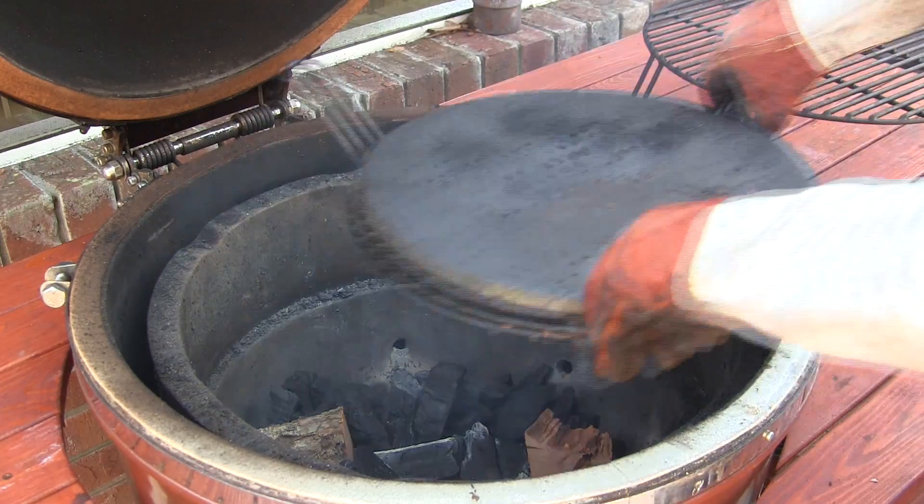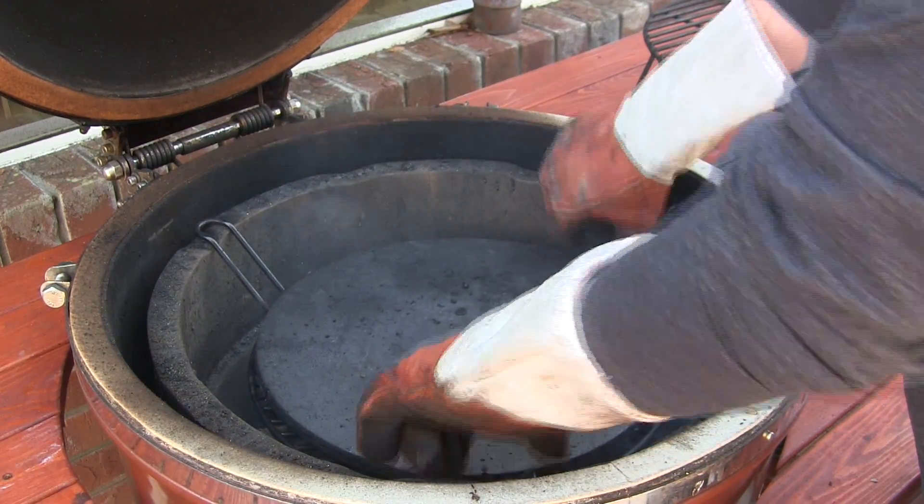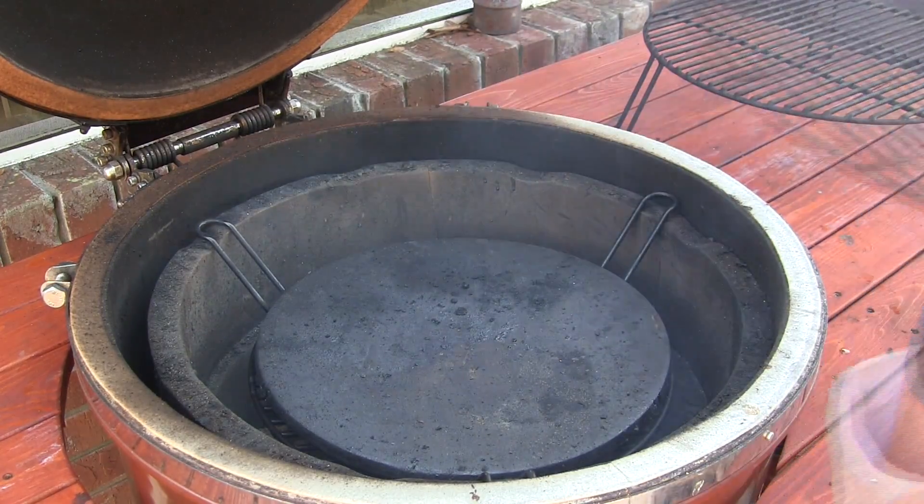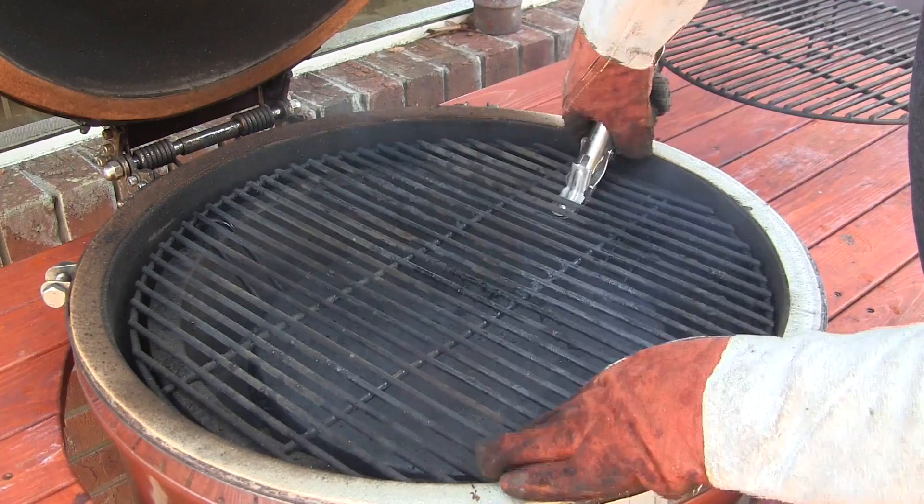We're going to install the indirect cooking rack with one of the ceramic stones on top of it, so that's providing our indirect setup. Then we'll install the main cooking rack.